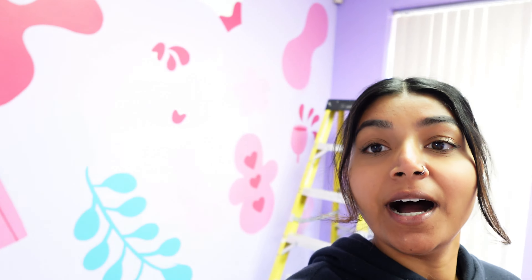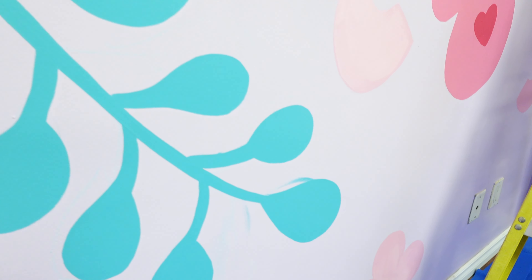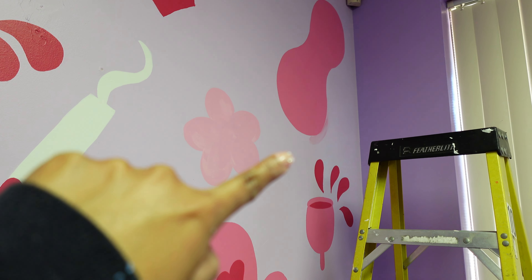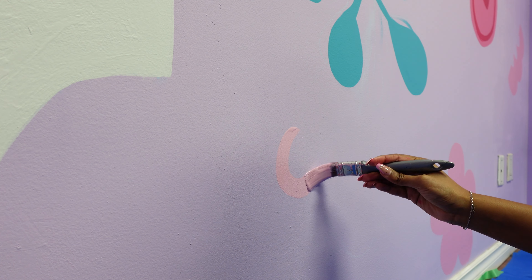Unfortunately I didn't completely finish today — I'm about 90% done, but I have to go to my appointment. I just need to add final details to fill in some empty space and clean things up, because I'm only human and my lines aren't perfect. I can also see the chalk lines still, so I'll clean those up tomorrow — and then we're done.